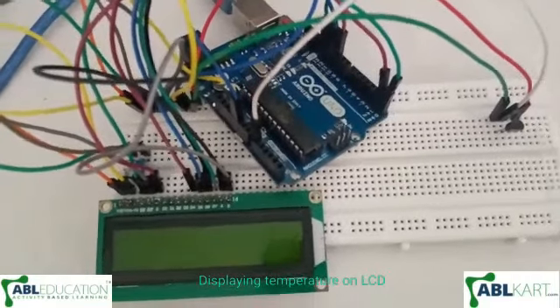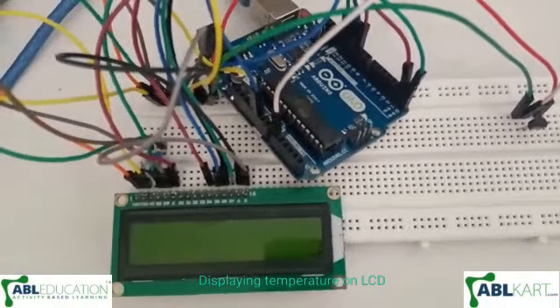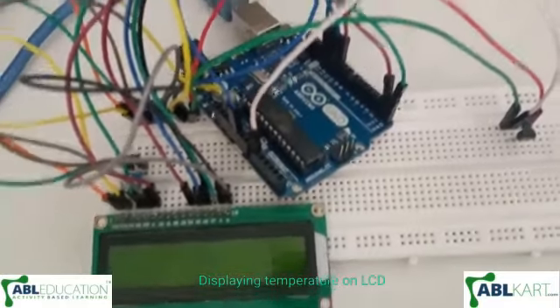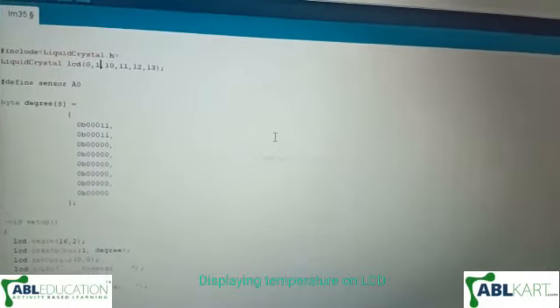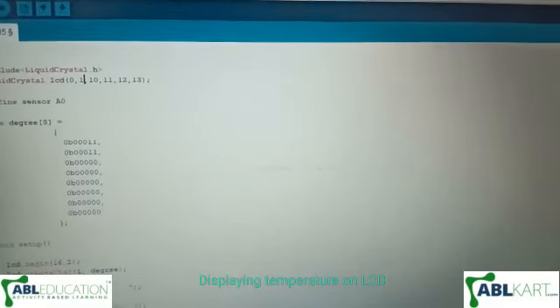Hello friends, today I have made a project displaying temperature on an LCD using the LM35 temperature sensor. Now I will show you the working of this project. As you can see, here is our code — I will now upload this code to the Arduino.